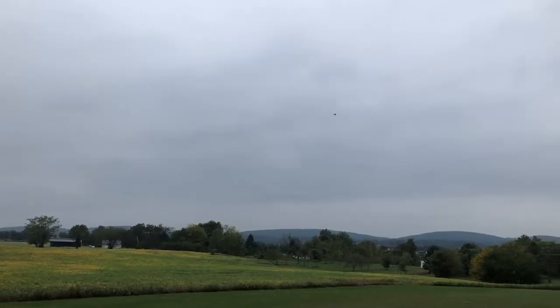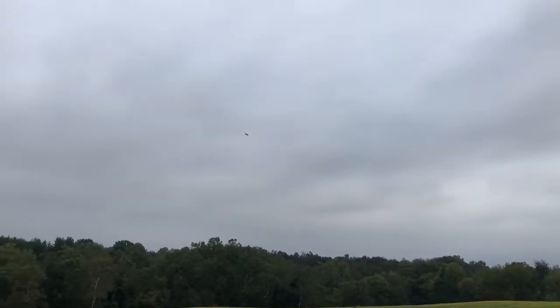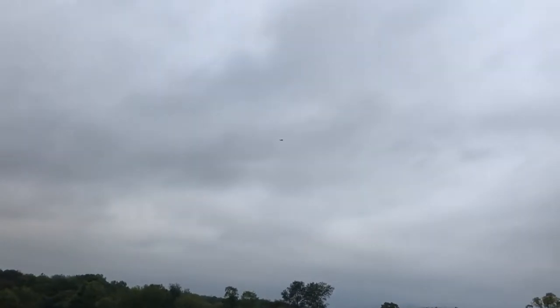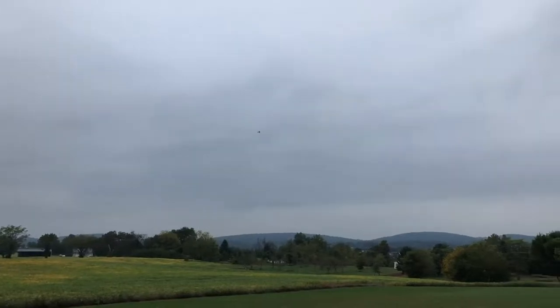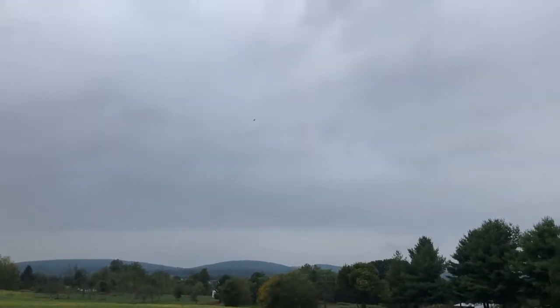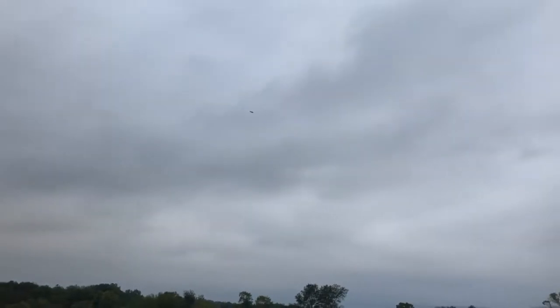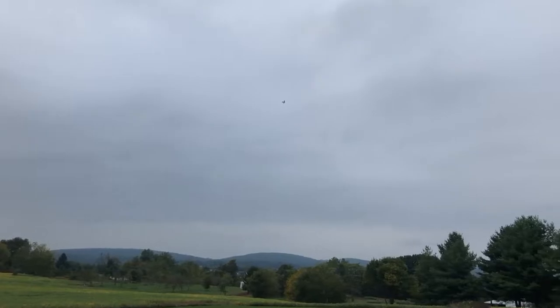Even though my center of gravity is a little bit aft of the recommended mark, it does feel still a little bit nose heavy, which is okay. Needs a little bit of right trim. Some up trim as well. We'll see if the CG changes with the gear up — and indeed it does. She's flying pretty good. Roll rate's good, nice and snappy. Pretty predictable. Bring her in for a nice low pass here.